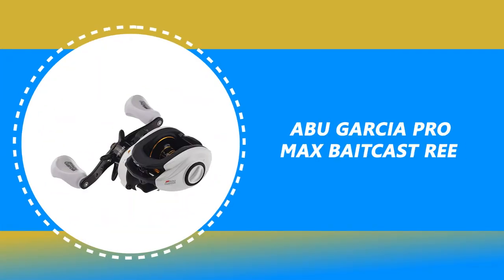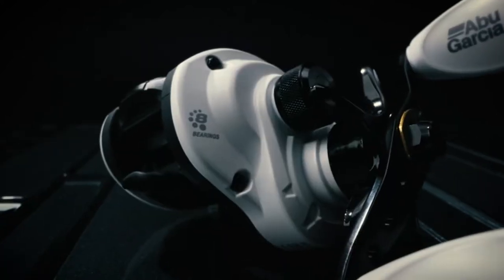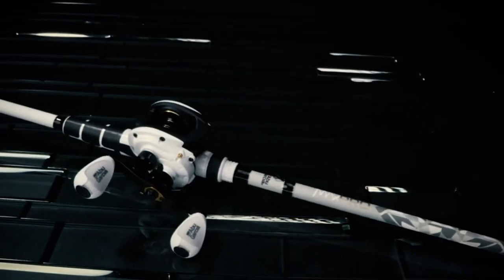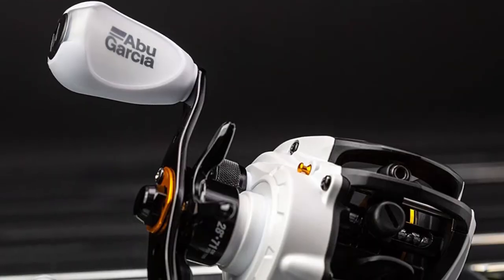Number 9: Abu Garcia Pro Max Baitcast Reel. Experience better than ever Abu Garcia engineering with maximum performance. These reels feature custom-designed co-molded handle knobs for increased comfort, a 7+1 bearing system for ultimate smoothness, and DuraGear brass gear for durability. Made with the MagTrax brake system to provide consistent brake pressure throughout your cast.